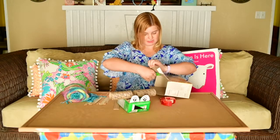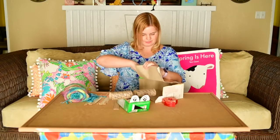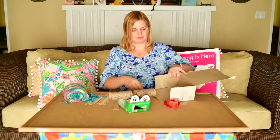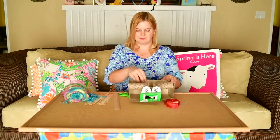Remember, when you're using scissors, always have an adult around. The nest is coming along. Does he fit in here now? Perfect.